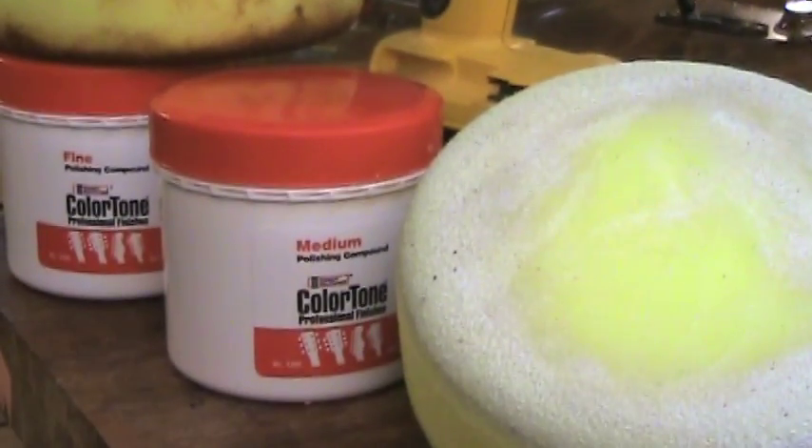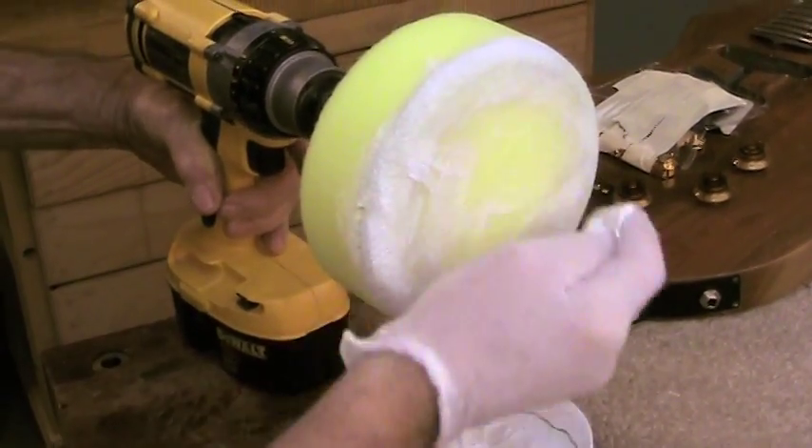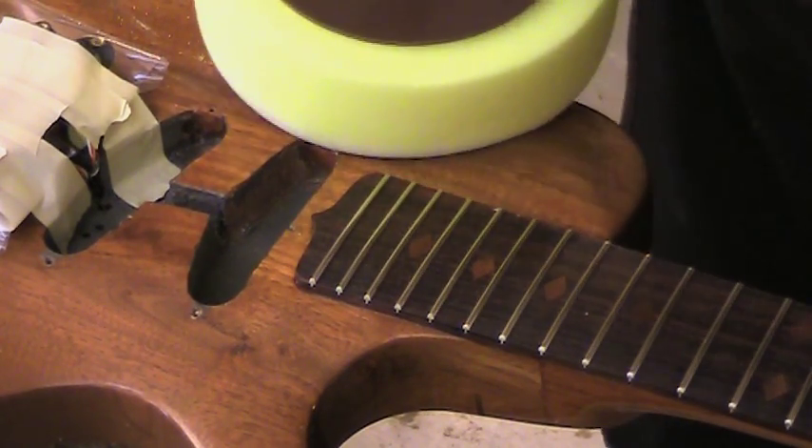I'm using two compounds, medium and fine, and two pads. You don't want to mix compounds on the foam pads. I started out with medium and now I'll switch to fine. The pad gets into tight corners easily, like along the edge of the fretboard or on the point at the end of the fretboard here.